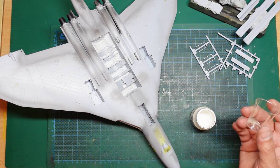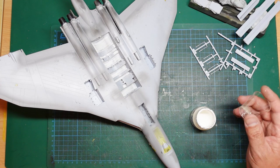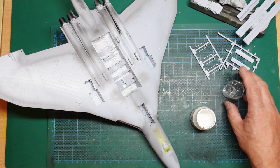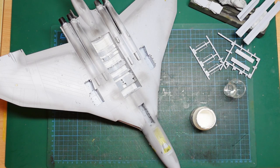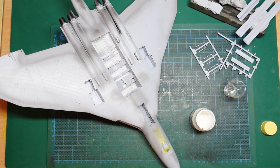Something to note: softer plastic cups tend to be attacked by lacquer thinners and can dissolve, whereas harder plastic cups handle them fine. The same applies when mixing resin — softer cups get eaten through. I'm going to use Tamiya lacquer thinners here rather than my usual Mr. Color Levelling Thinners, basically because it doesn't smell as bad.